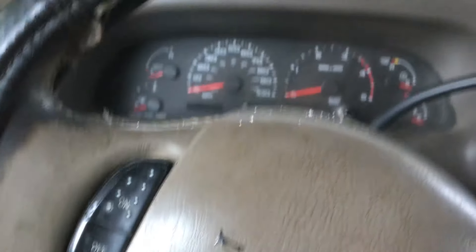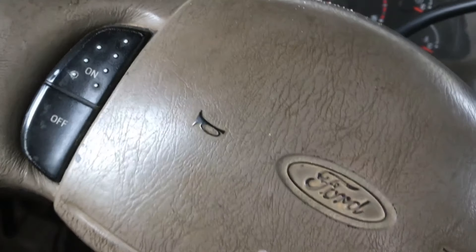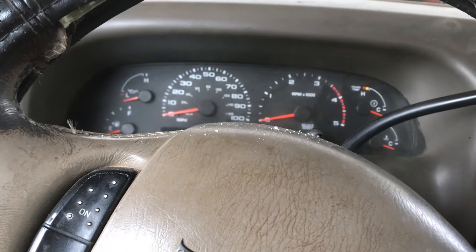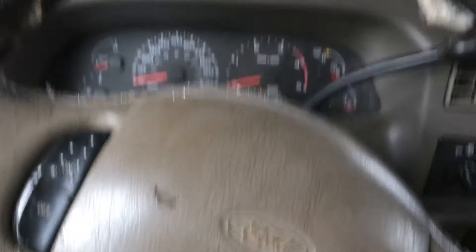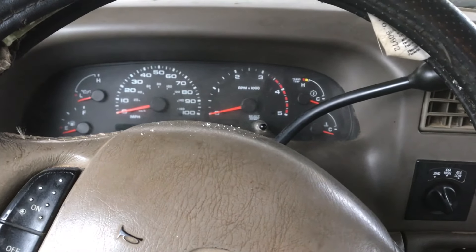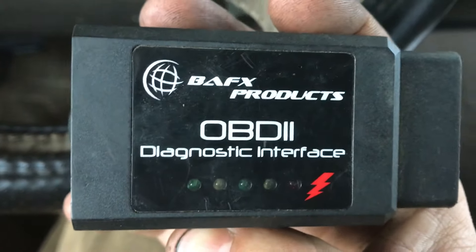Hello YouTube, today I'm going to be showing you how to do an injector buzz test on these 7.3 diesels. This works on the older body style 7.3 Power Strokes and the newer body style, up to 2003, and as low as when OBD2 came in on those older models. First thing you need is this product right here.